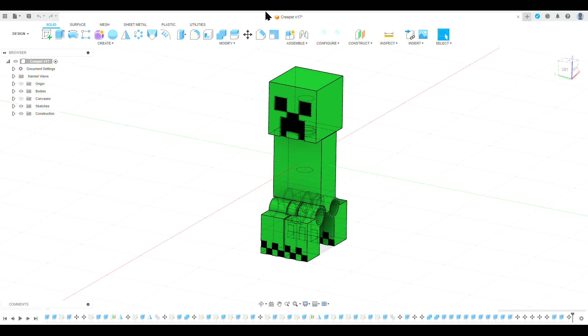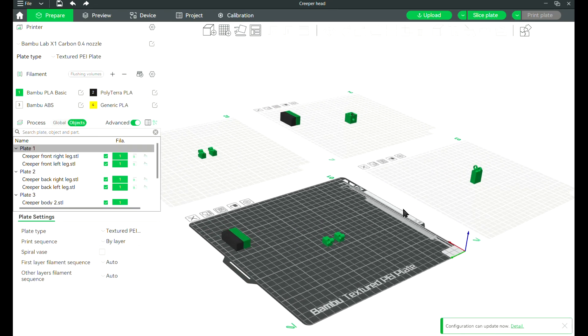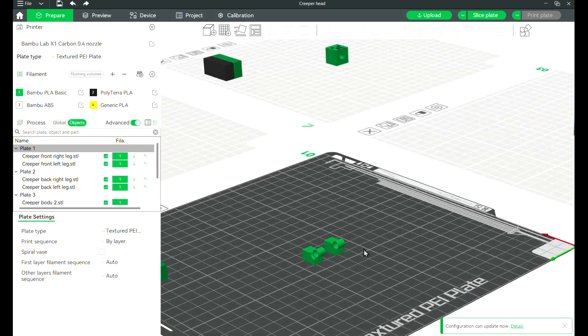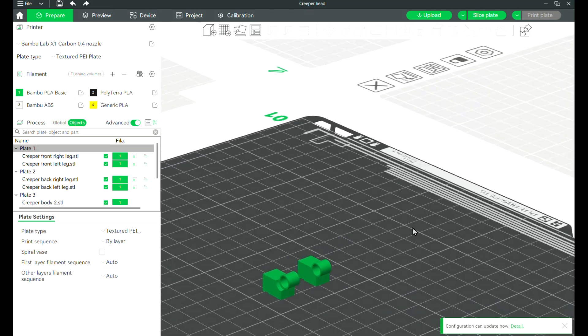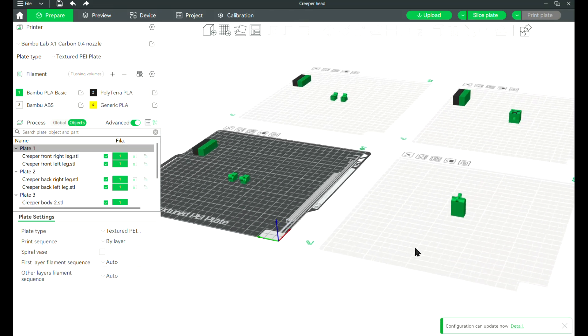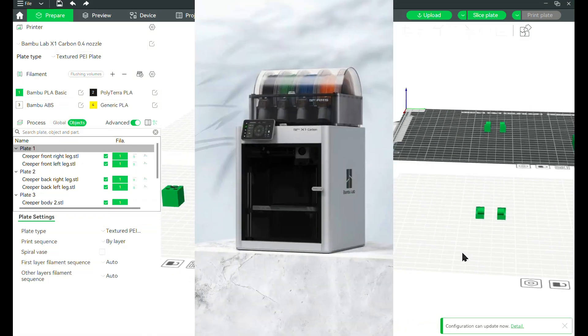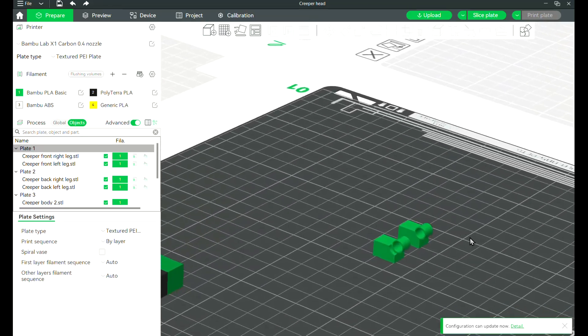Now let's move on to the Bambu Studio slicer. As you guys can see, this is the Bambu Studio slicer which I can use to slice my models. You might be wondering why I'm using this — well, it's because I recently got a Bambu X1 Carbon, which is an upgrade over my Flashforge Finder 3.